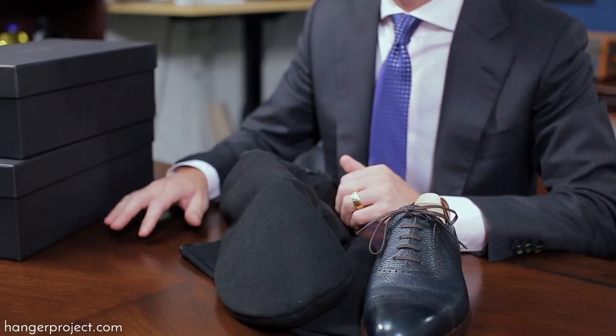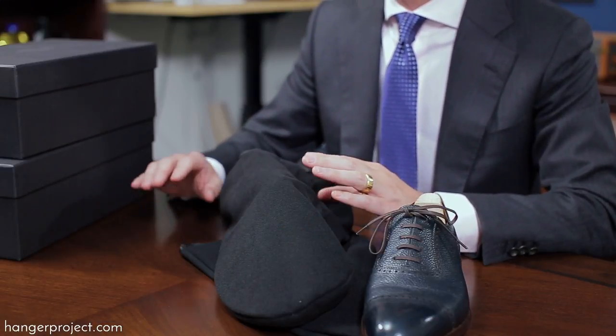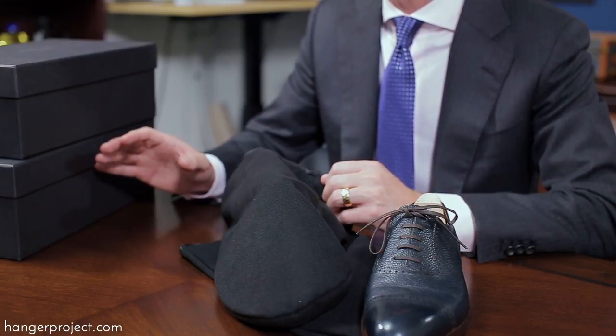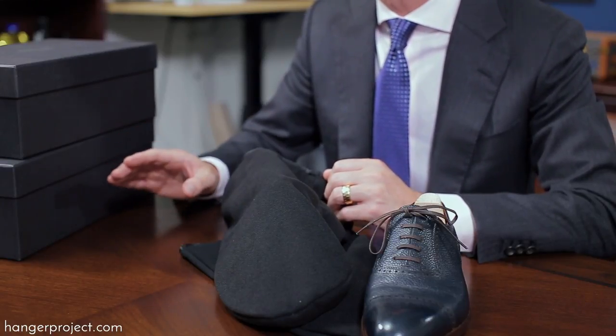A question we often receive is: do I need to put my shoes in a bag and in a box? The more protection you have the better, but it's really not all that necessary. The primary benefit of having your shoes in a bag inside the box is just to prevent the shoes from rubbing against one another. If you're not moving your shoes much in your closet, it's really not something you have to worry about.